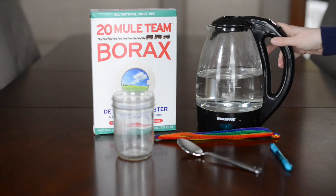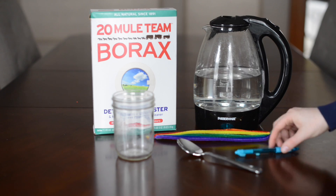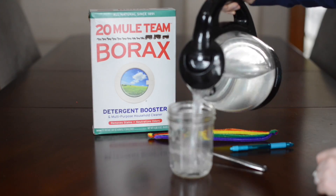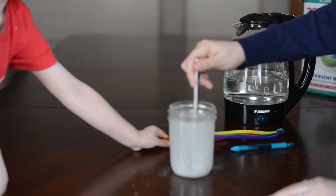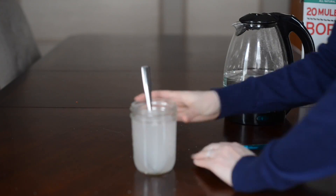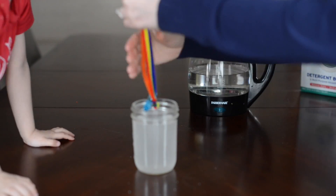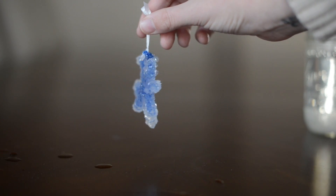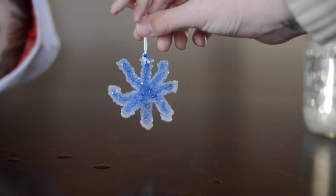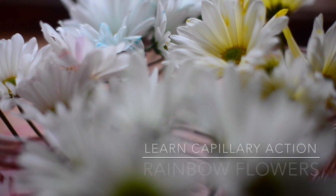What you'll need for this is borax, some hot water, pipe cleaner made into a rainbow shape, a pen or pencil, and a tablespoon. You want about 3 tablespoons for this size — you just want it to be a super saturated solution. Stick in your rainbow and wait overnight and crystals will appear. I did forget to record our rainbow, so here are the ornaments we made last year.